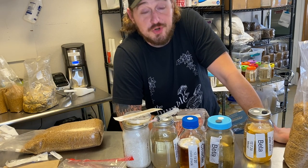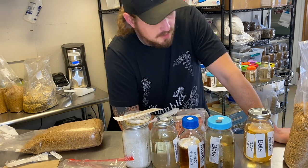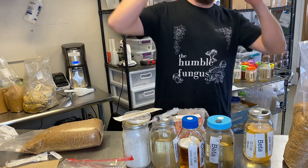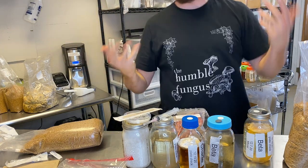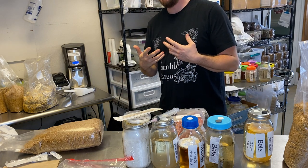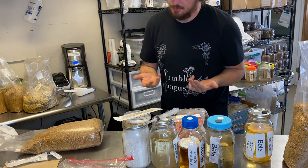I'm here with another short explainer video. This time we're going to talk about mushroom cultures and spore prints, liquid cultures, things like that. So let's start from the beginning.